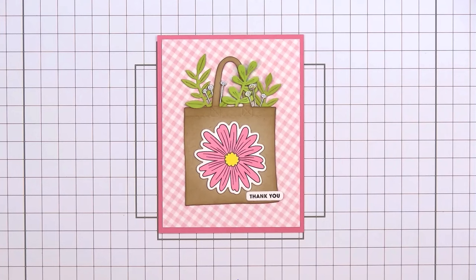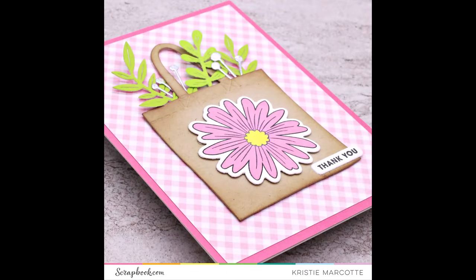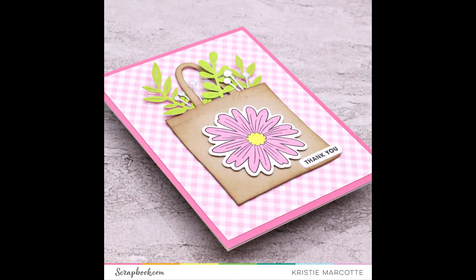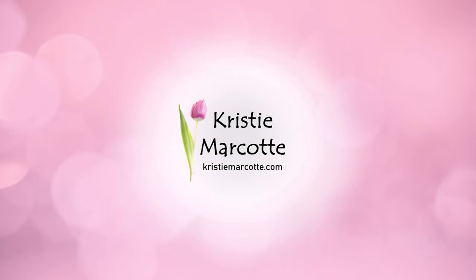For a final finishing touch, I'm adding a little bit of sparkle to the center of the flower using Scrapbook.com's Sunshine Yellow Glitter Marker. So there is my finished card — this one was so fun to make. I love the pretty spring colors. If you are interested in any of the products I showed or used in this video, I do have links in the description box below. I will have more videos this month using these products. Thank you so much for watching, and I hope you have a wonderful day.